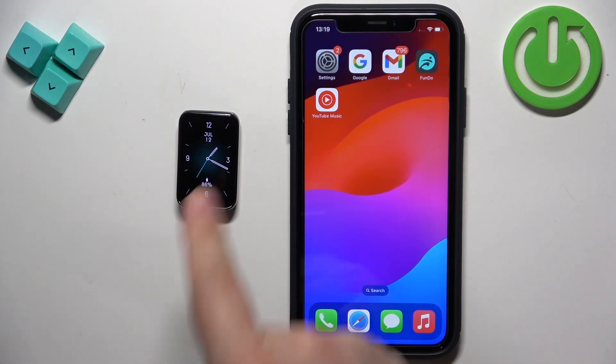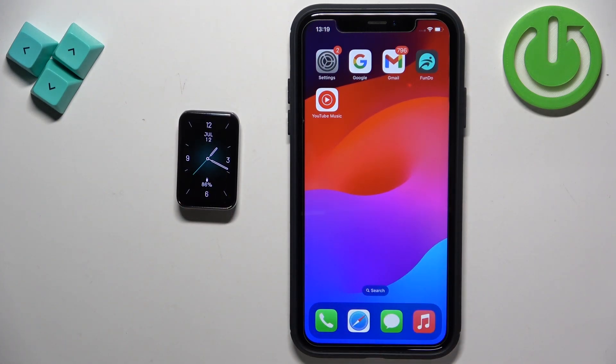And that's how you pair this smartband with the iPhone. Thank you for watching — if you found this video helpful please consider subscribing to our channel and leaving a like on the video.